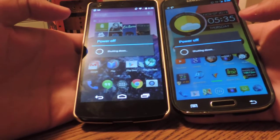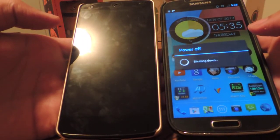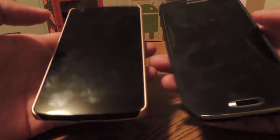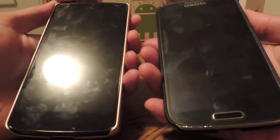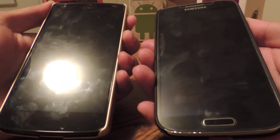Just to show you that they're both shut off — and as you can tell, this one's already taking a little longer. Okay, we're going to do the test in three, two, one, go.